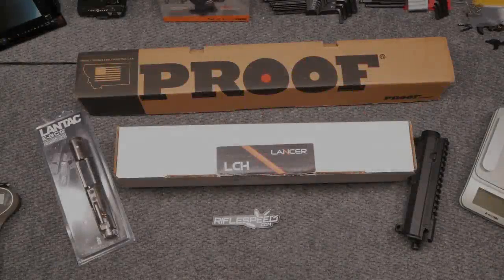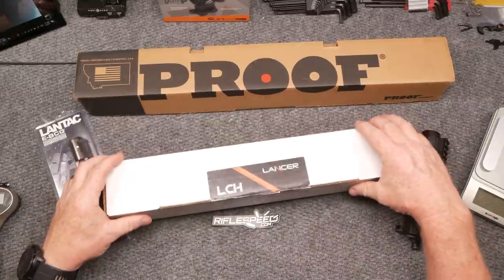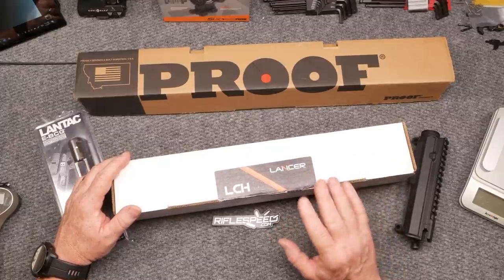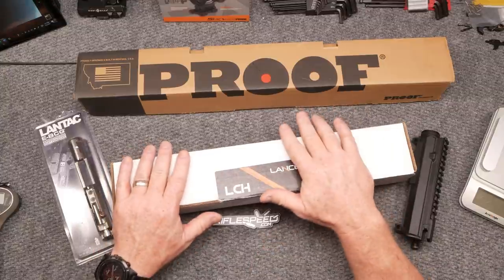All right guys, KB32 here. Check it out — we're sitting here at the review table. I've got a bunch of boxes out here, and this, ladies and gentlemen, is the beginning of a precision rifle upper for the AR-15 platform. I wanted to bring you along for the journey. We've been building these parts up for quite some time.